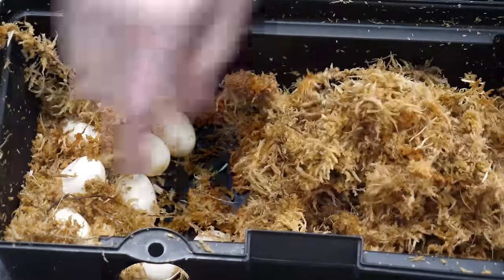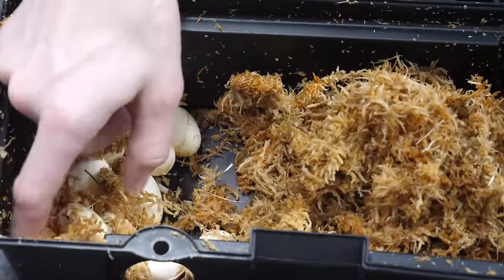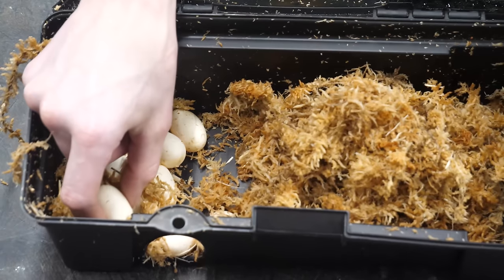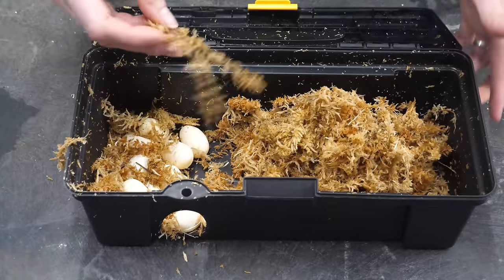Two over there, so a nice even dozen. Oh, there's another one in there — so that's 13. And another one there — 14! Jeez, she's an overachiever. And she's het — she is Superconda het lavender. I keep wanting to say purple today for some reason.